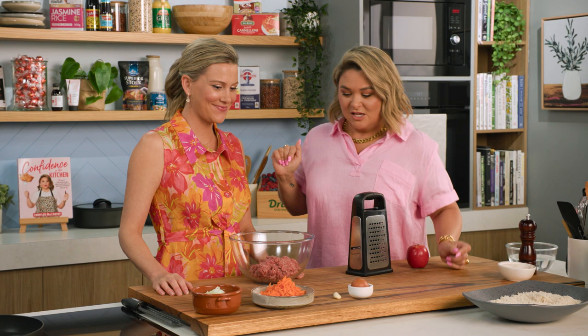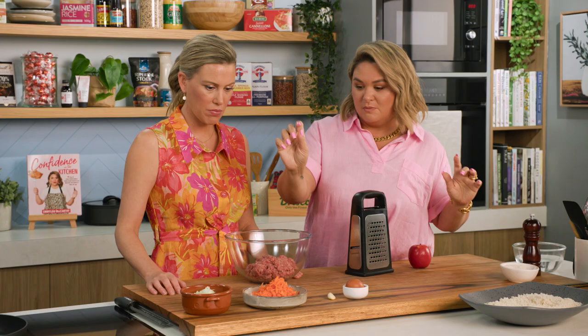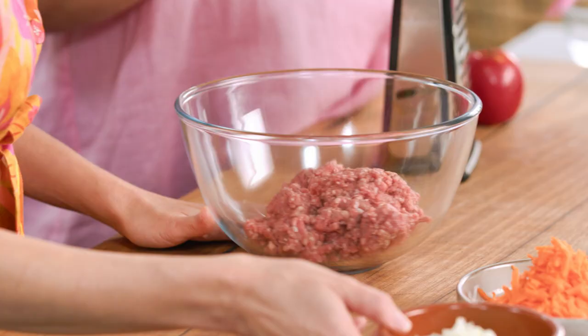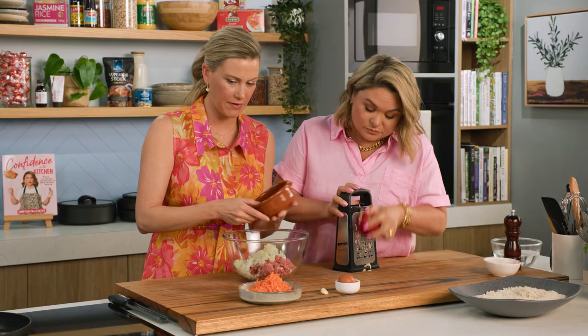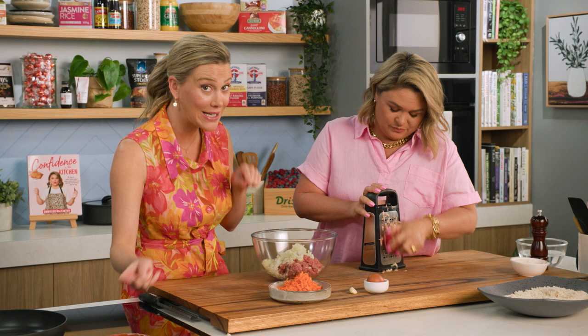So it's beef and apple rissoles, and it's that simple. You are just going to pop in some grated onion, grated carrot, and I'm gonna grate an apple. I love this, and I think there's a lot of mums and dads out there that are gonna love this too because it's hiding the vegetables and fruits in the meat.